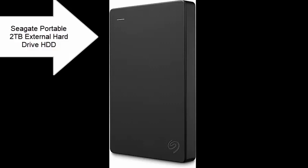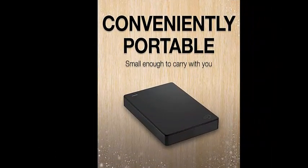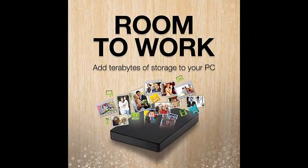Seagate Portable 2TB External Hard Drive HDD USB 3.0 for PC, Mac, PlayStation, and Xbox. One Year Rescue Service. Easily store and access 2TB on console or phone with the Seagate Portable Drive.